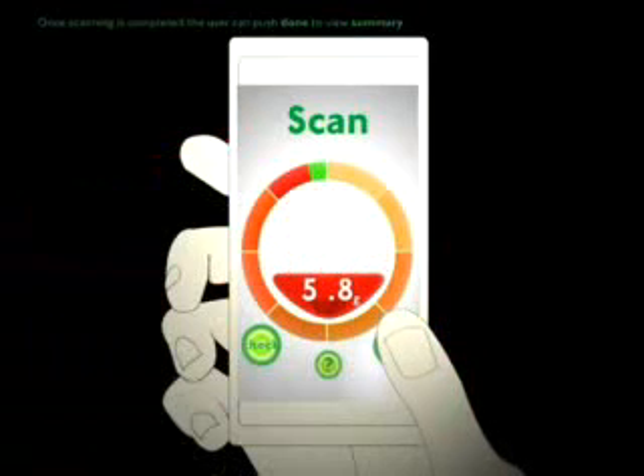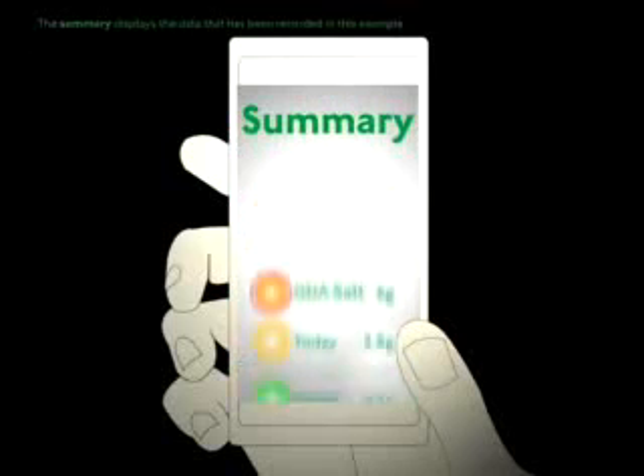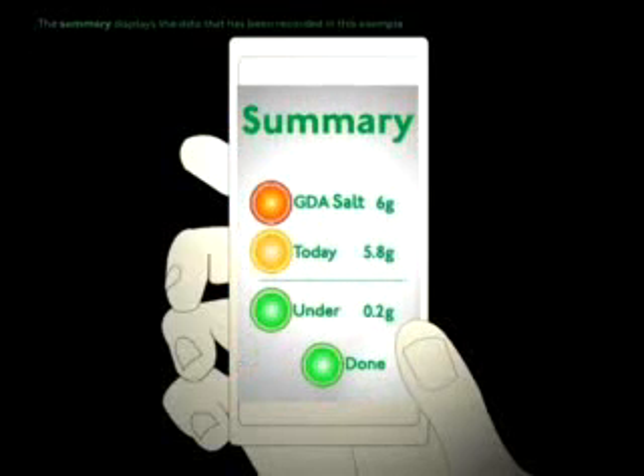Once scanning is completed, the user can push the Done button to view a summary. The summary records the data in comparison to the guideline daily allowance of salt.